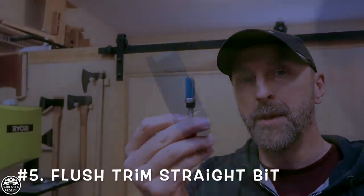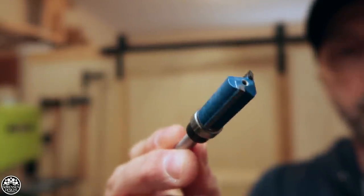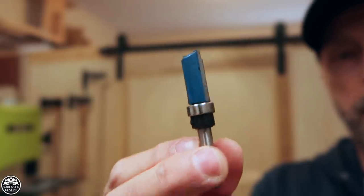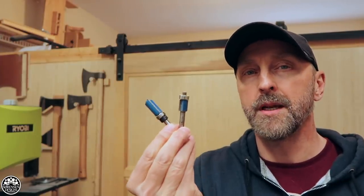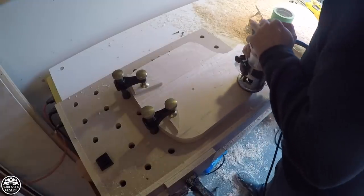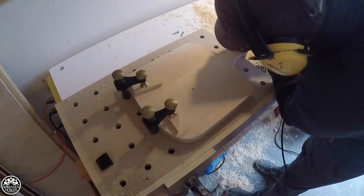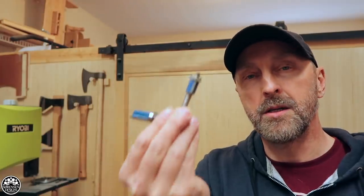Number 5: my quarter-inch flush trim bit. This is a top bearing bit, and I also have the bottom bearing variety. As with a typical flush trim bit, this one can be used for cutting out patterns. When I got into building cabinets, trim bits were probably the first type I used when working with veneer — if you're trimming off veneer on an edge these are invaluable. I also use them to copy patterns and shapes: I'll cut shapes out roughly on the bandsaw, then follow a template with one of these bits.